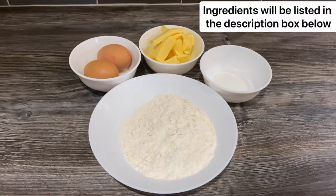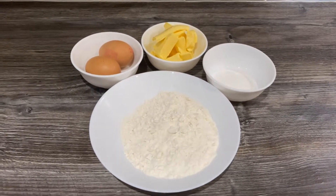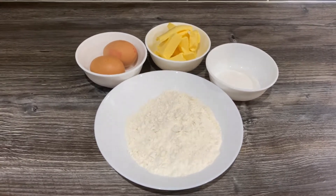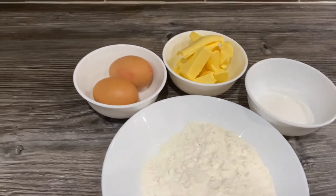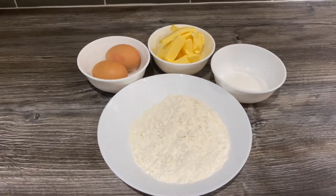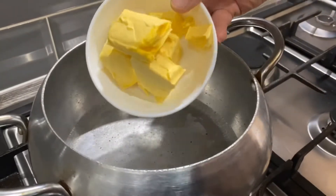Hello, assalamu alaikum guys, welcome back to my channel. Today I'm going to share churros with you, which was highly requested by everyone. For that you'll need flour, sugar, butter, and eggs — I'm going to put all the ingredients listed down in the description box so you can go have a look there. I've got some water boiling.